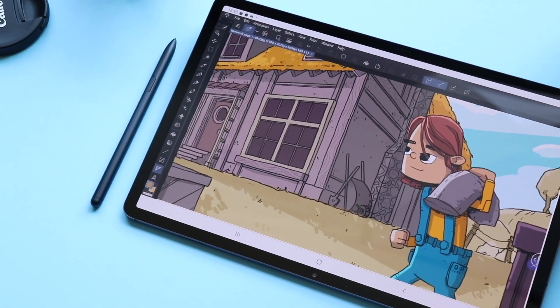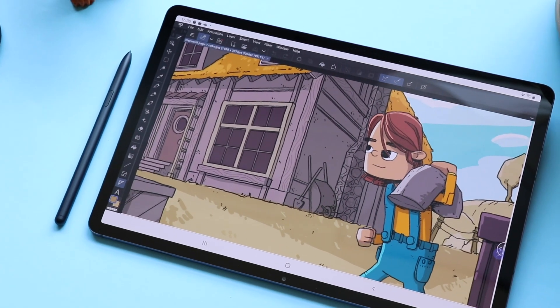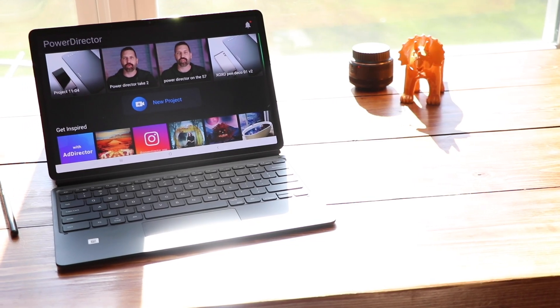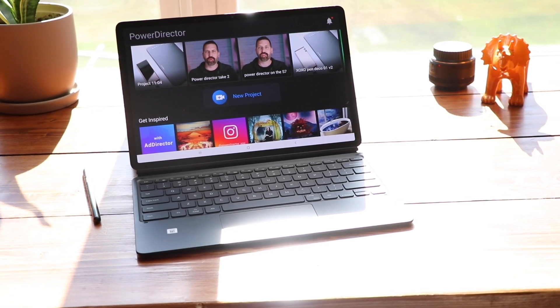Back in September when I reviewed the Galaxy Tab S7 Plus, I said I was going to try and use this as my primary device. At the time, I said the one area I didn't think it could replace a laptop was video editing. I'm a YouTuber, I edit a lot of videos, and I just didn't think a mobile editing app could really replace my desktop workflow. That's when CyberLink's PowerDirector reached out and said they think I can. Challenge accepted — they're sponsoring today's video where I share my experiences using their app to make videos. So let's dig into it.